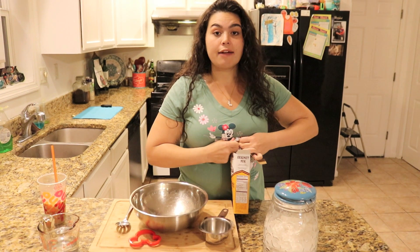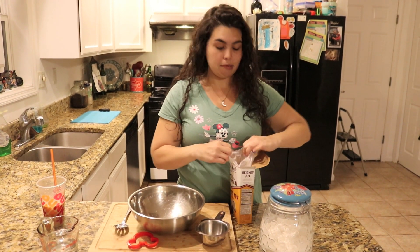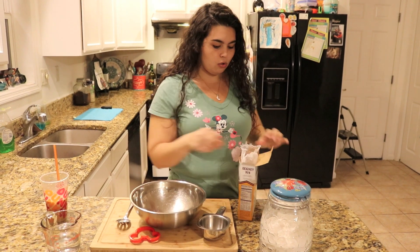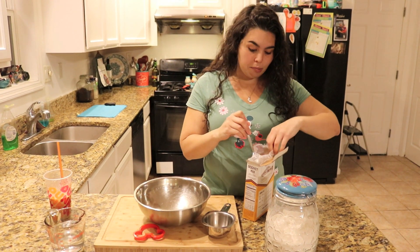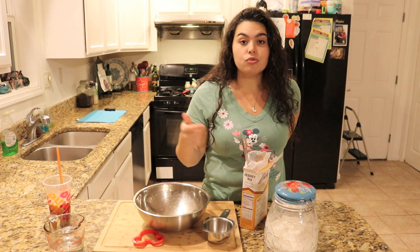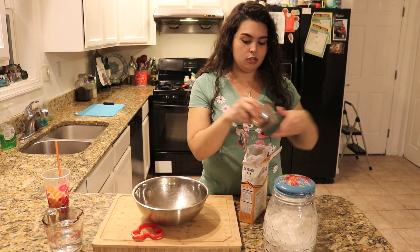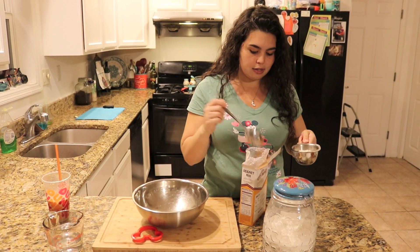I've actually never been to New Orleans or tried an official beignet before, so this should be interesting. It's on the bucket list. I would really like to cruise out of New Orleans on the Disney cruise one year — like a land and sea adventure. I think that would be cool.